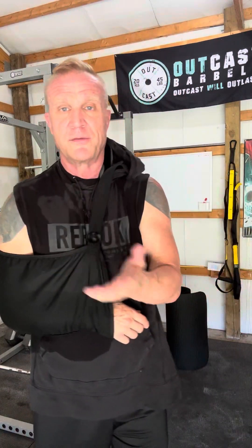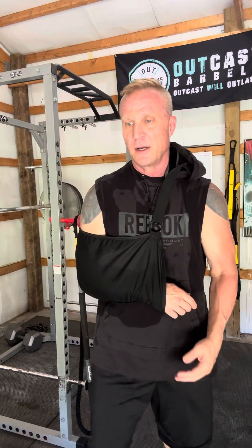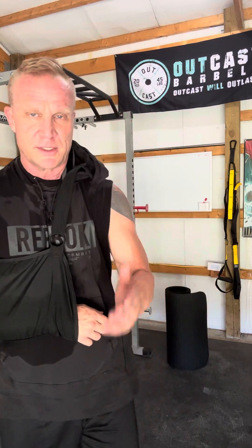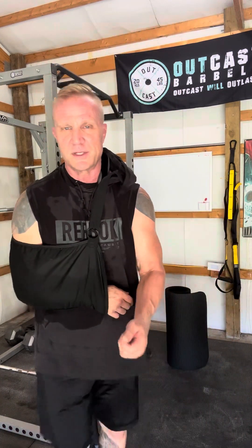Good news of the day: I was able to tie my shoes this morning. I was able to get enough mobility in my arm to tie my shoes. It doesn't seem like a big deal, but man, it was so awesome to put on tennis shoes instead of slip-ons today. It's a small win.